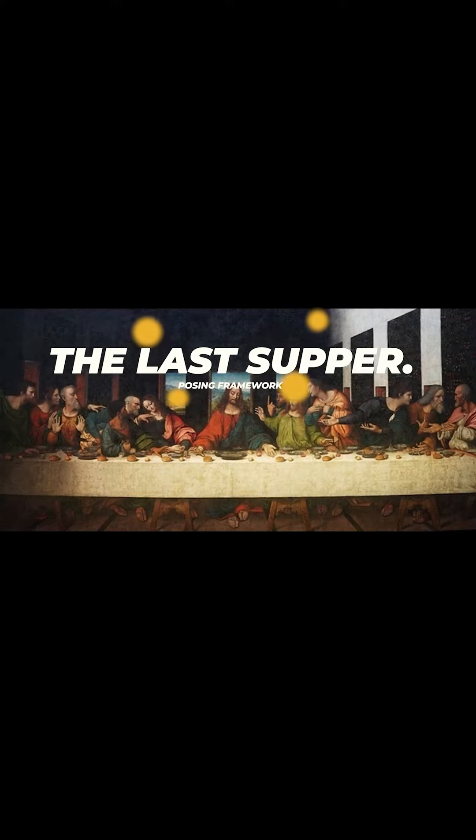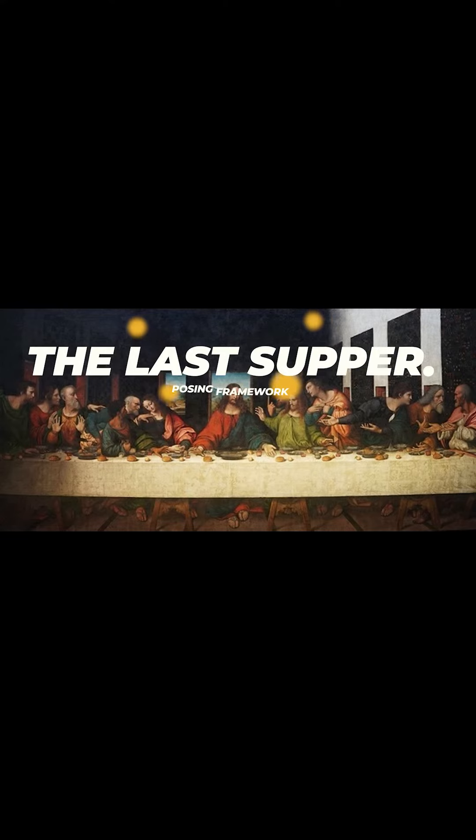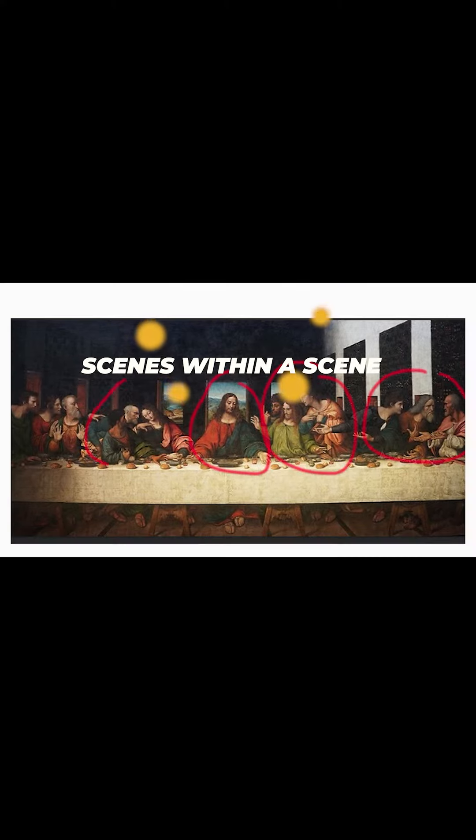I call it the Last Supper Framework because it is inspired by Leonardo da Vinci's painting of The Last Supper. When you look at this particular painting, Leonardo da Vinci painted it in such a way that he created scenes within a scene, and within those scenes he created shapes — triangles, squares. He goes on grouping the disciples in two groups of three.